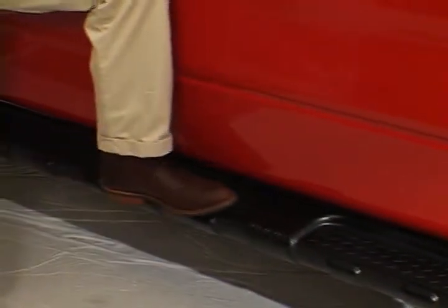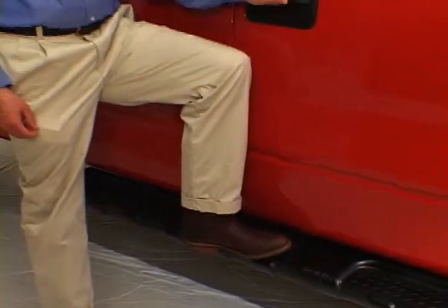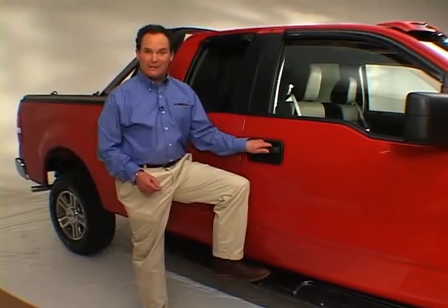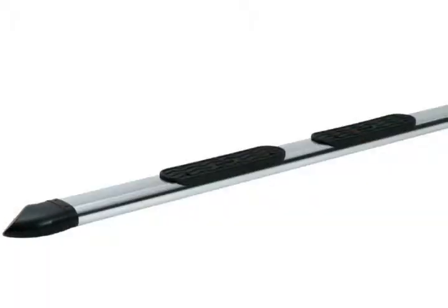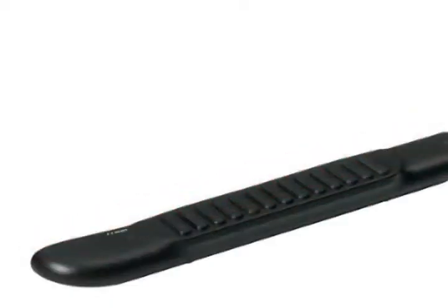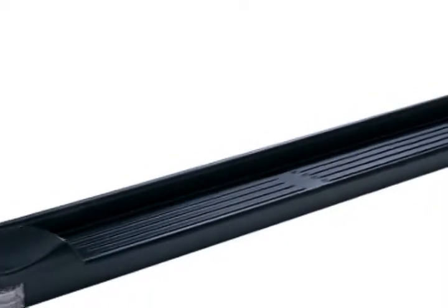Now you can step up in style with Lund Multifit Boards. We offer a broad selection of different lengths and styles from black, bright aluminum, diamond plate, paintable black ABS shells and even lighted versions.